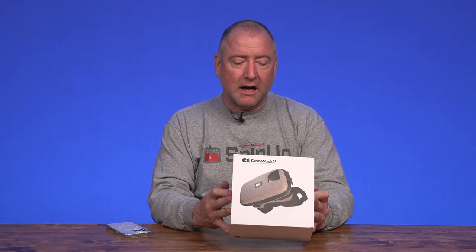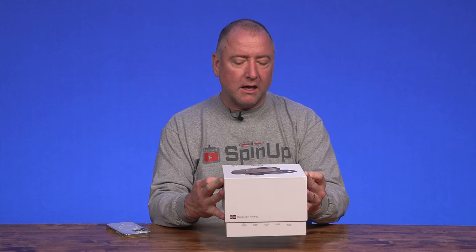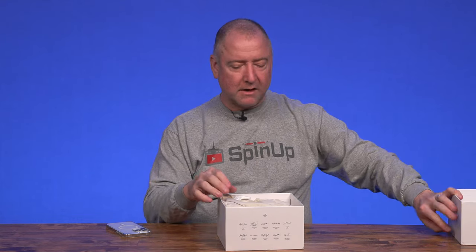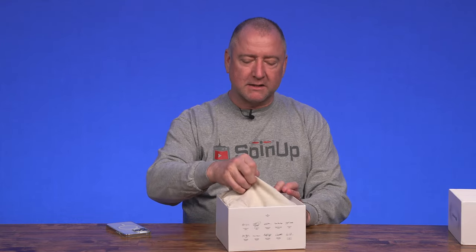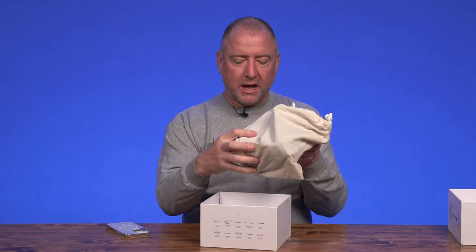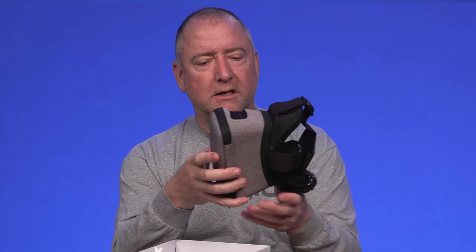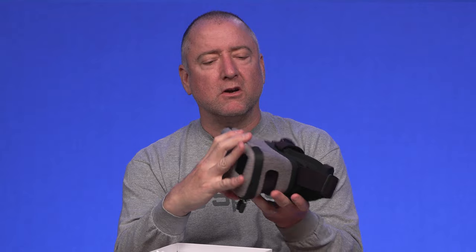I have not actually tried the Drone Mask 2 yet — I'm just about to do that. It is a very tight box. I always like that. Very satisfying sound. Here's the little bag it comes in, and voila. Yeah, it is a box that your phone goes in.